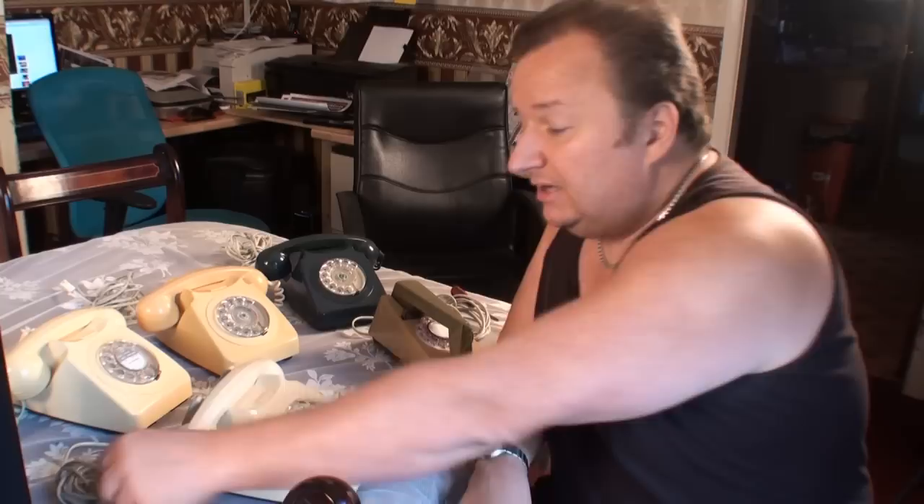I've done a little bit of research. Basically, whoever's put the new cords on them hasn't actually converted the telephones themselves. I've found out what connections need to be altered for these to be converted. So I'm going to convert them and then sell them. I paid £20 for this whole lot of phones, and they're worth probably about £25 each.